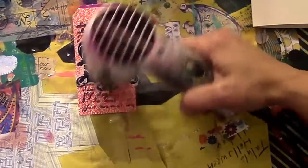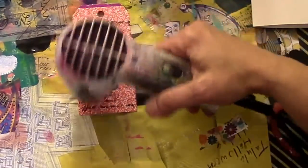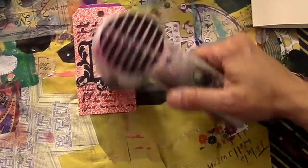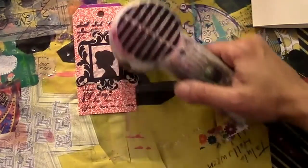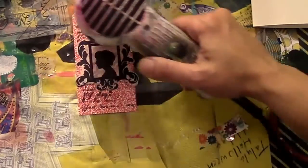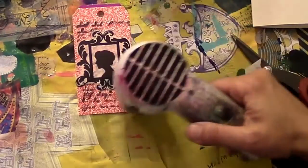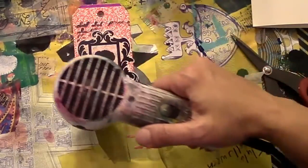I'm going to use my heat gun to dry it quickly because this is a quick video. I'm making sure it's good and dry.